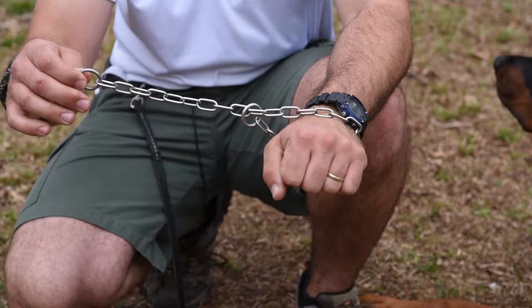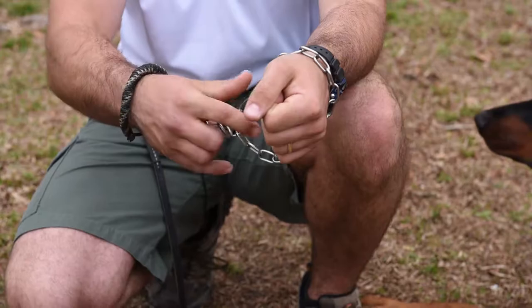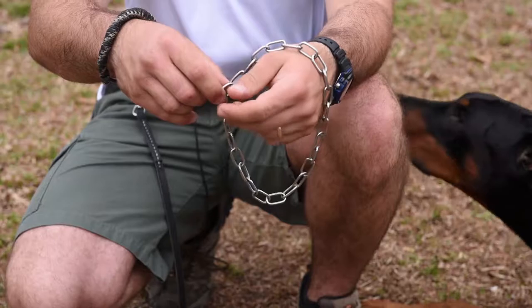The reason for that is if I need to apply tension to the fur saver for any reason, and I slack tension, the fur saver will self-release. So I apply tension, I slack tension, the fur saver will self-release — and that's because the dead ring is looping underneath the dog's head.